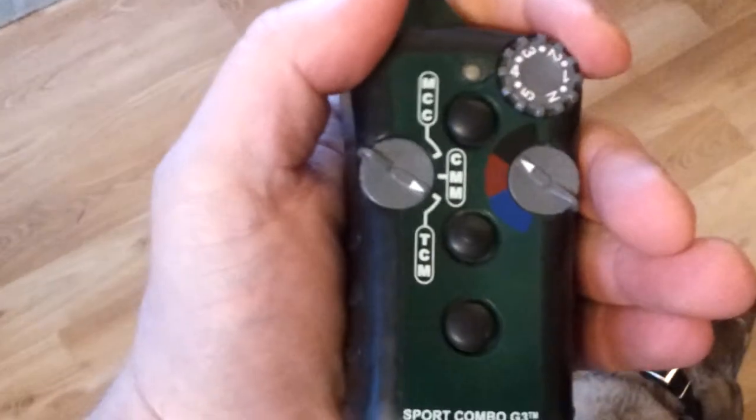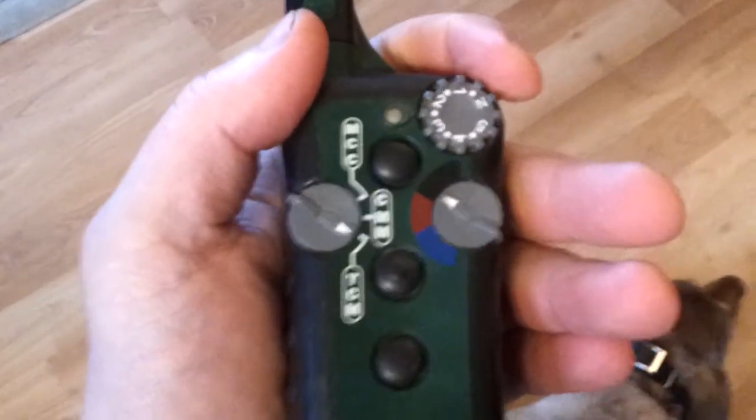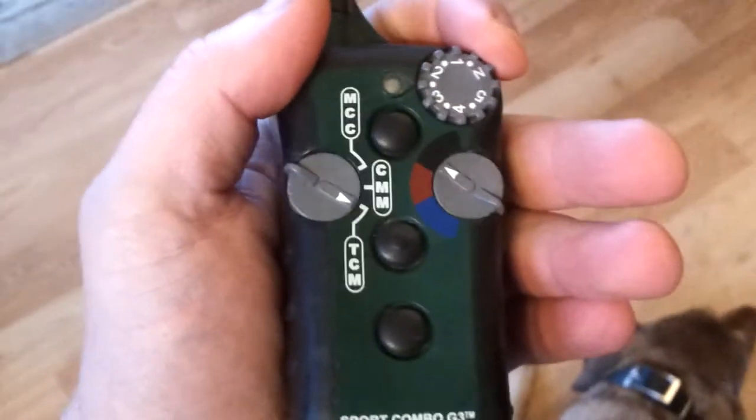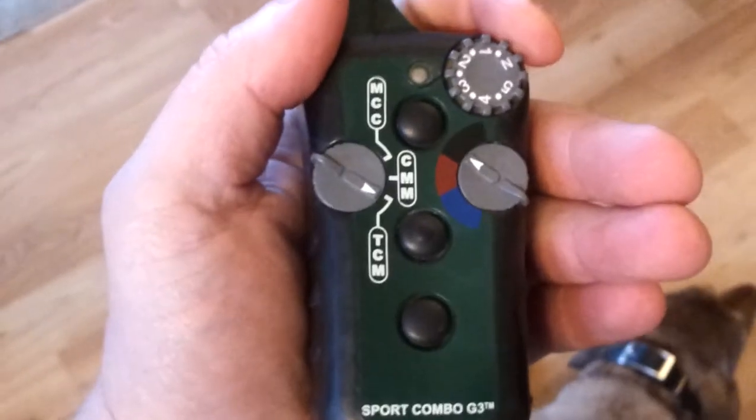I use it at five if there's a dangerous situation or if she's not paying attention and she absolutely needs to. Otherwise, I'll just send several small signals around two and a half to three. I would suggest trying it out on yourself first — you won't hurt yourself.